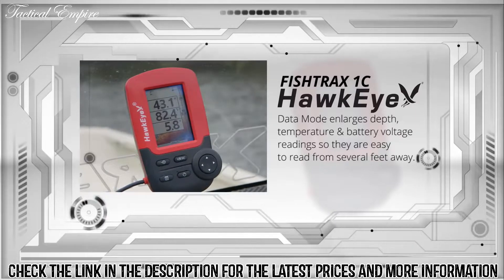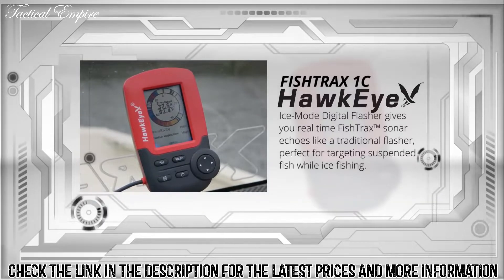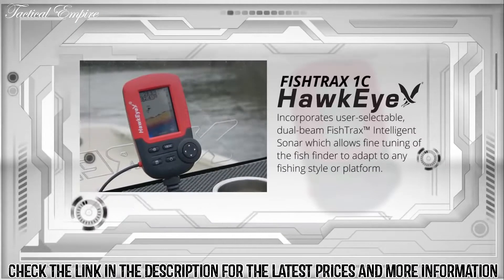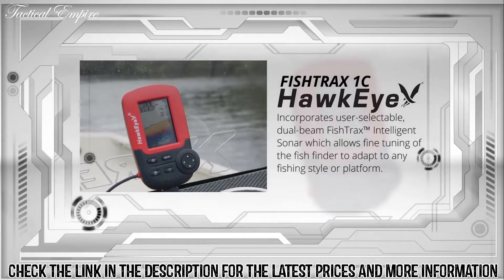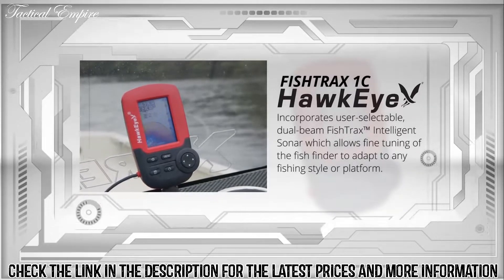The data mode enlarges depth, temperature, and battery voltage readings so they are easy to read from several feet away. The ice mode digital flasher gives you real-time Fish Tracks sonar echoes like a traditional flasher, perfect for targeting suspended fish while ice fishing. The Fish Track 1C also incorporates user-selectable dual beam Fish Tracks intelligent sonar, which allows fine-tuning of the fish finder to adapt to any fishing style or platform.